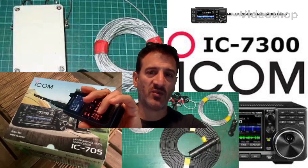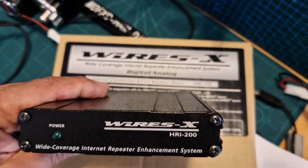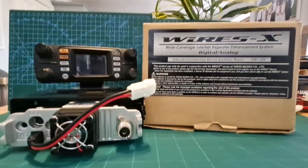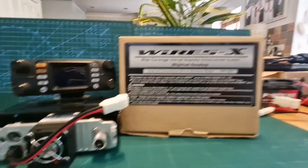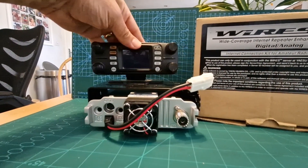Welcome to M0FXB Digital Ham Radio Diary. In this video we're going to get the HRI 200 WiresX box connected to our FTM radio. We've got our WiresX HRI 200 box here and we're looking at the back of the FTM 300.